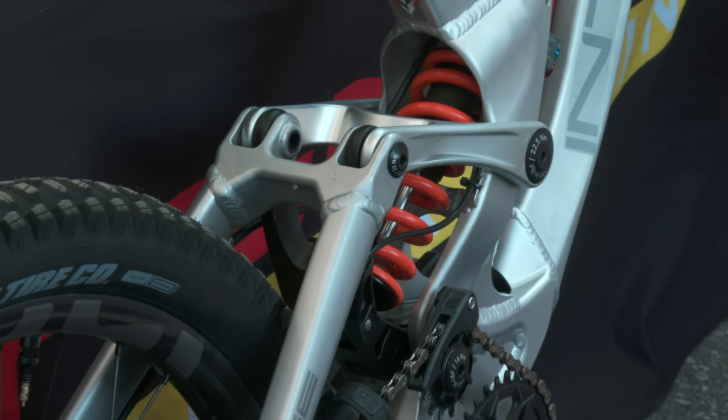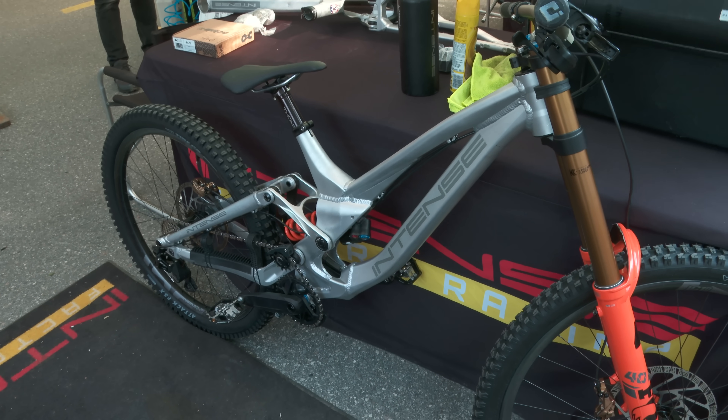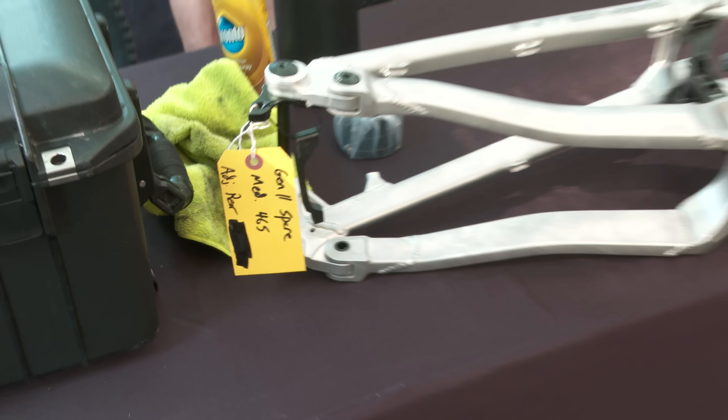Same thing we've been riding since the end of last year, kinematically. Just dialed a few things in - the geometry for the guys, fitting and stuff like that, playing with some sizing stuff - but pretty well confirmed on all that for production and moving forward. So now we just wait for those.